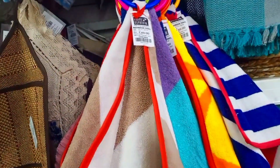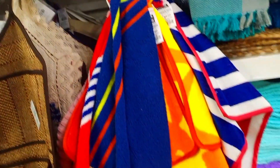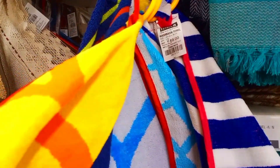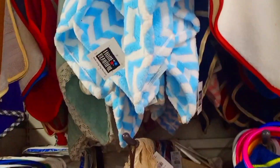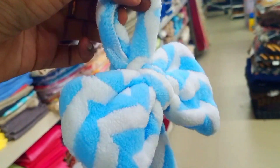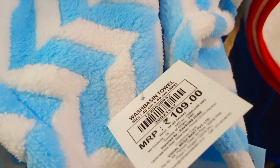Next are wash hand towels. You can use them in the kitchen or bathroom — you can hang them easily. They are available in many different colors and a very different design. They have a very soft material. The basic towel is Rs. 49, and the designed towel with a board or tie-card design is Rs. 109.